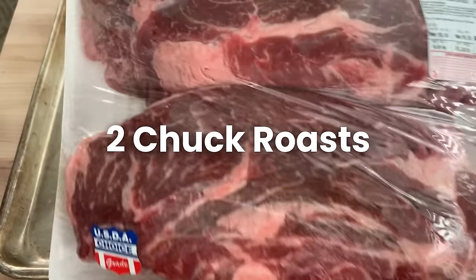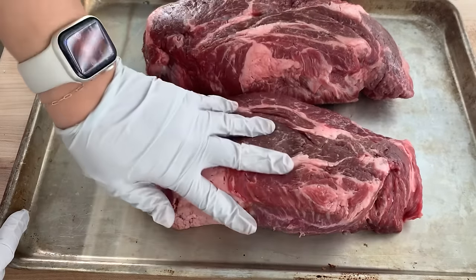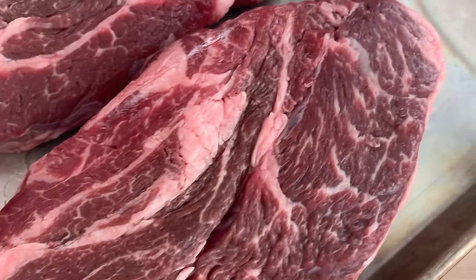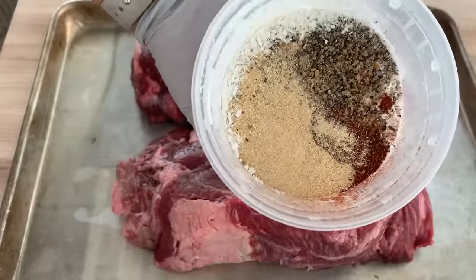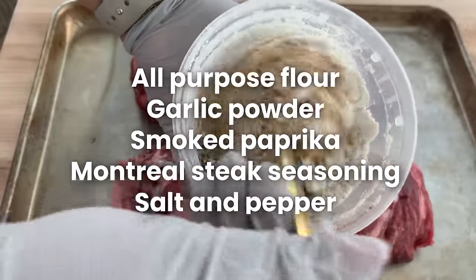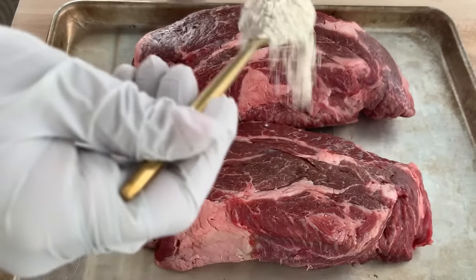For this test I didn't think the actual recipe mattered that much, so this is just what I do — you can use your own pot roast recipe. I took two chuck roasts from Costco, trying to get them as similar in size and marbling as possible. I'm covering them in a spice blend of all-purpose flour, garlic powder, smoked paprika, Montreal steak seasoning, salt, and pepper.